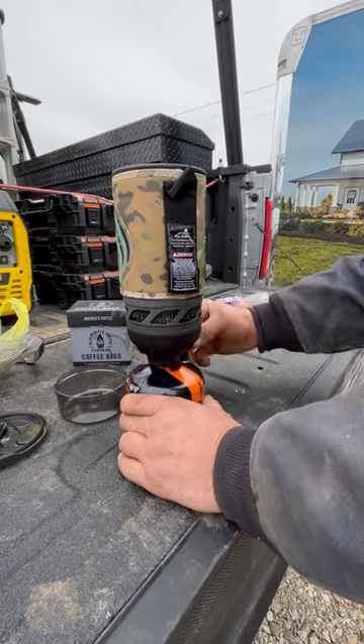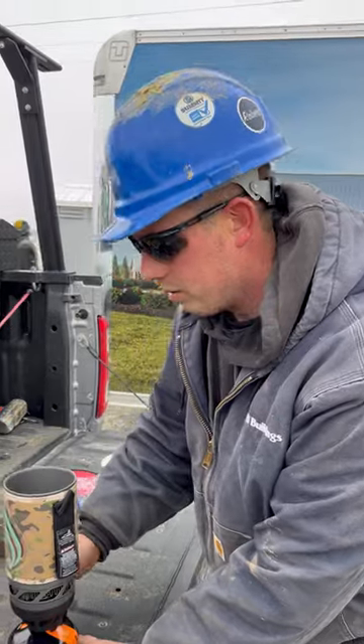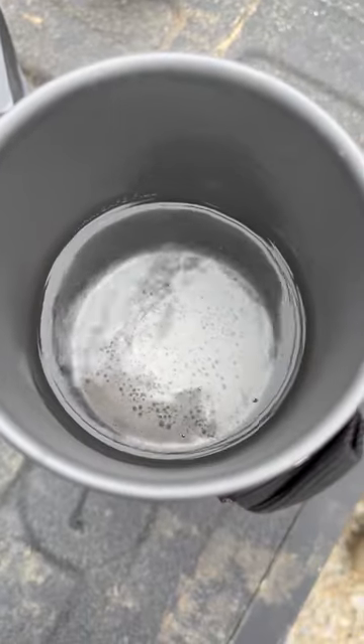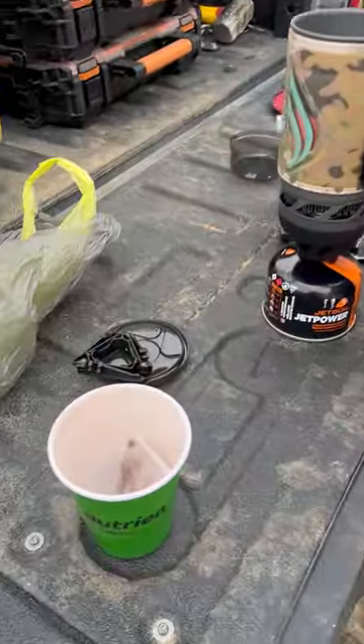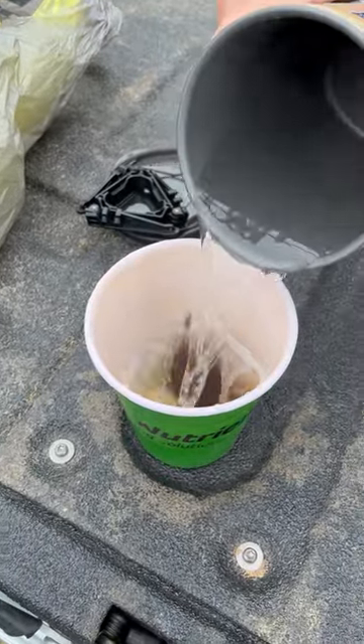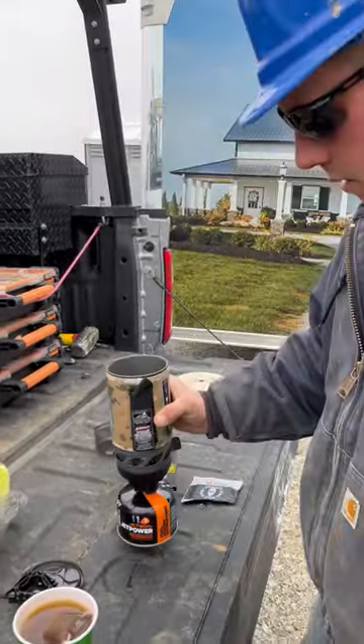And I got my Black Rifle Instant. So just as that water starts moving around, I'm going to turn it off, add one of my instant coffees to my cup, and dump my water in, and let that soak a little bit and I'll have some coffee.